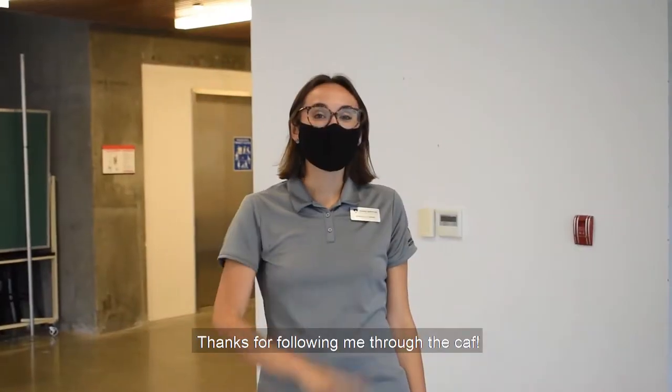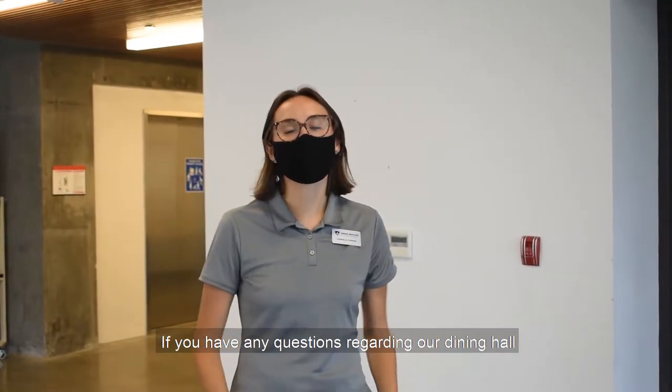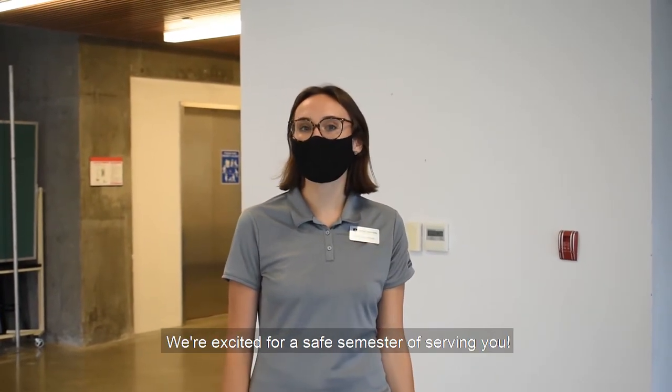Thanks for following me through the CAF. I hope this tour was helpful. If you have any questions regarding our dining hall or our other locations on campus, send us a DM on any of our social media platforms. We're excited for a safe semester serving you. Bye Ravens!